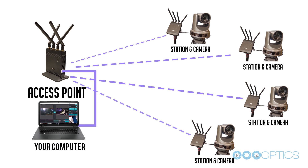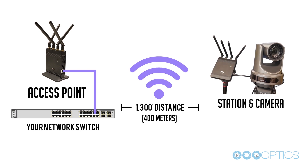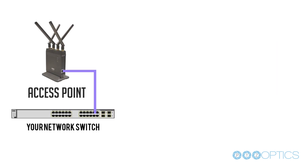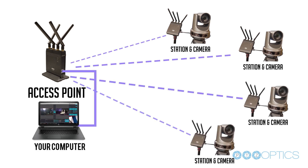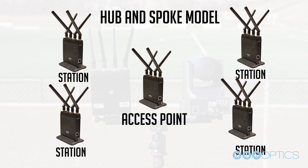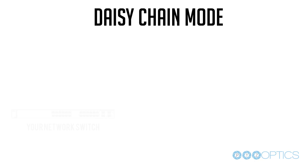By default, the PTZOptics Wireless Cables are pre-paired in infrastructure mode with one access point and one station. In this configuration, you can add additional wireless cable station units that will transmit back to the central access point. This configuration can be described as a hub and spoke model. We will discuss how you can add additional wireless cable stations to your original pre-paired units when in infrastructure mode.